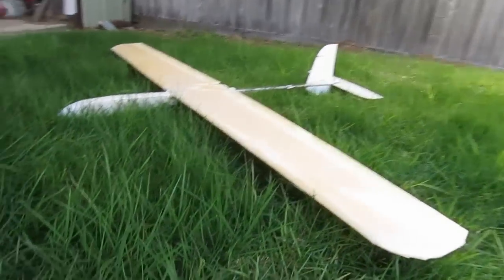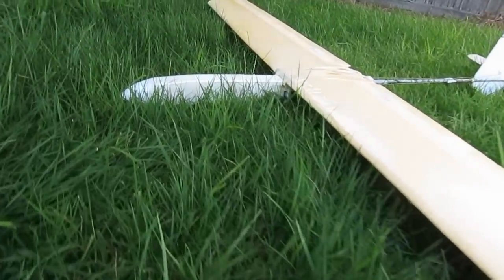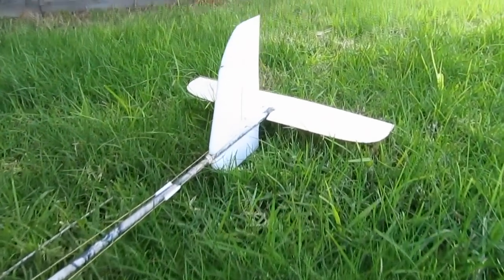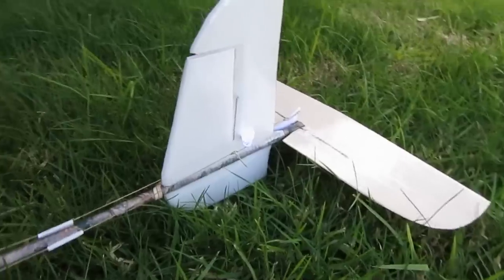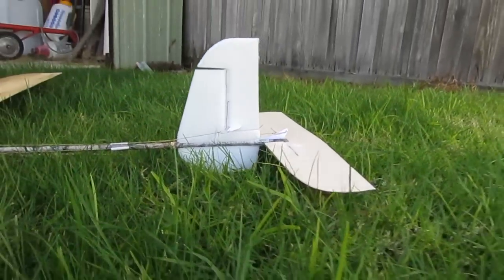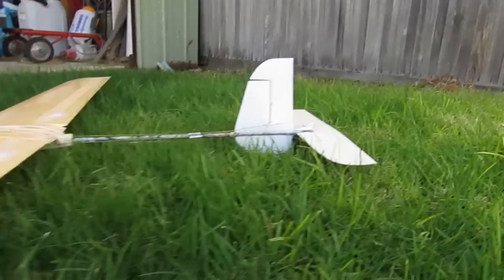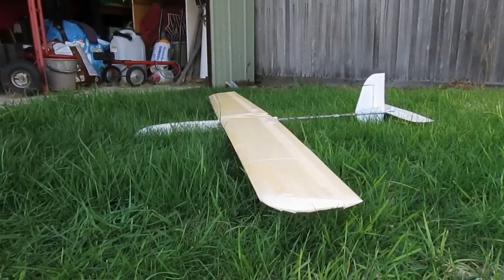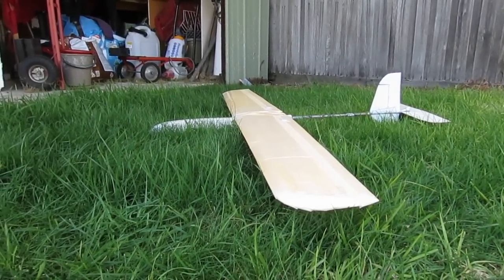This is the Fusion Ultralight Aerobatic Slope Soarer. It was originally designed by Leadfeather over on RC Groups — I'll put a link to the thread in the notes. Rather than a commercially cut EPP wing, my version is insulation foam, hot wire cut, with depron tail surfaces.